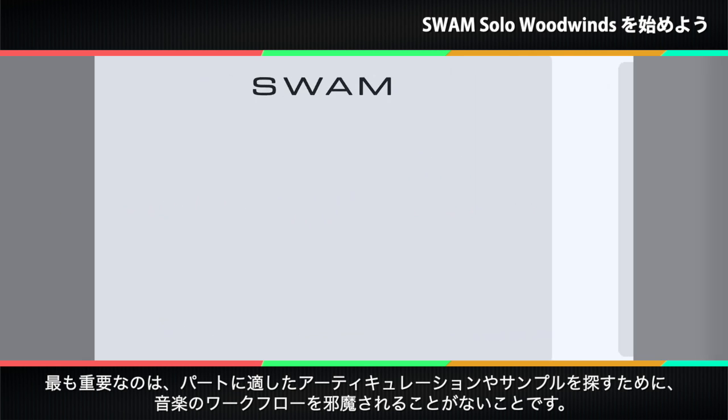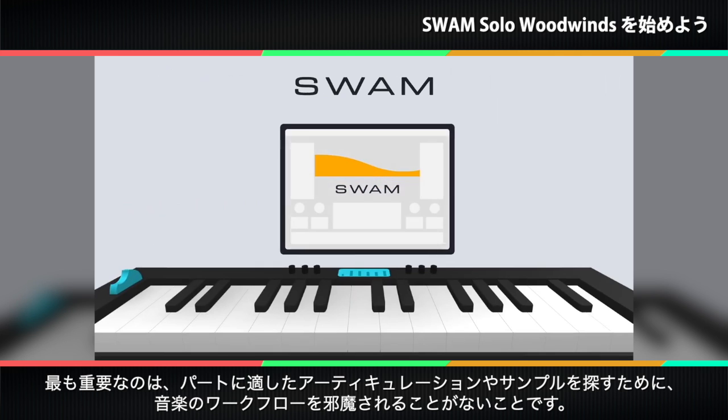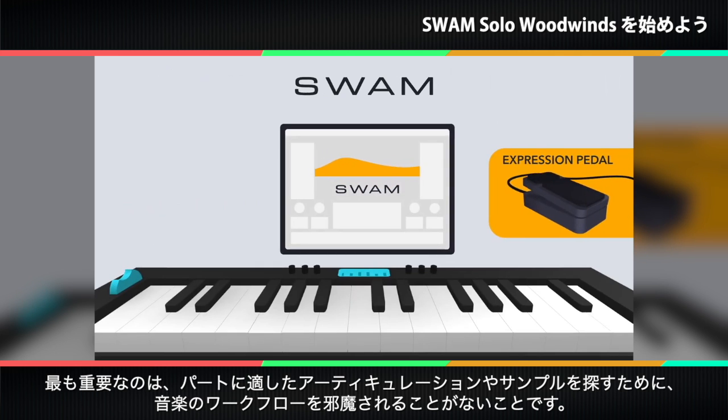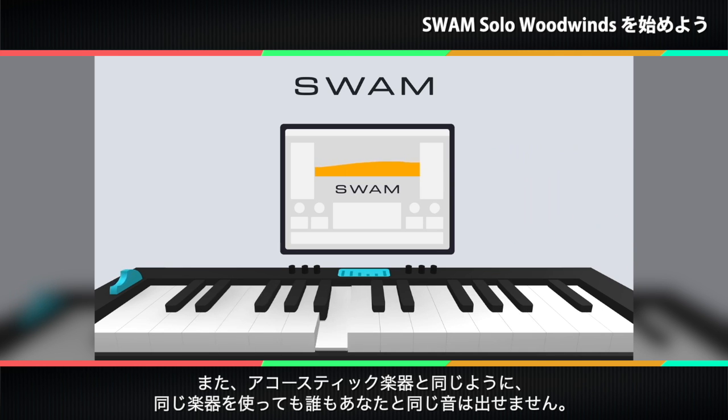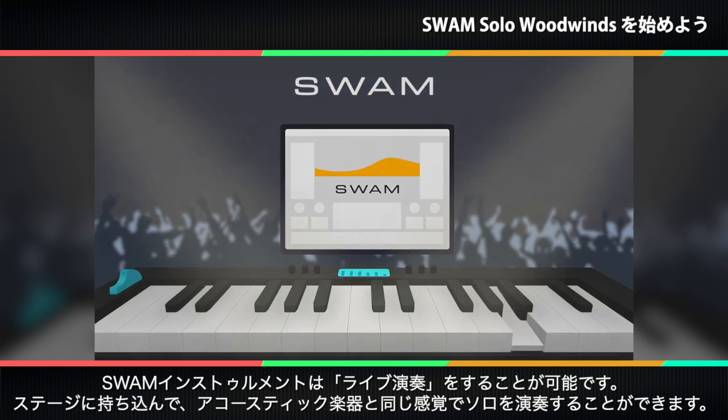Most importantly, your musical workflow is not broken to search for the right articulation sample or the right sample bank for a part, because you shape the sound in real time. And just as with acoustic instruments, no one can sound like you even using the same instrument. And there's more — finally, you can play it live.